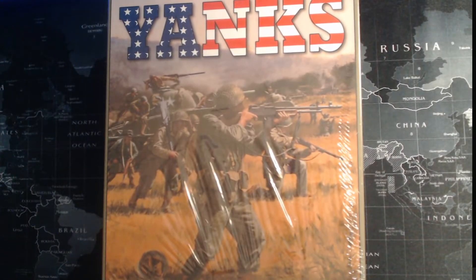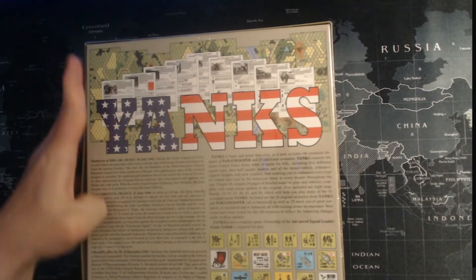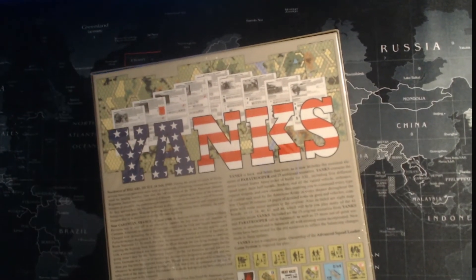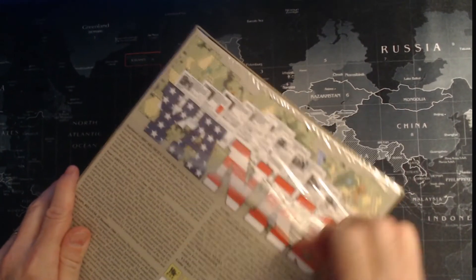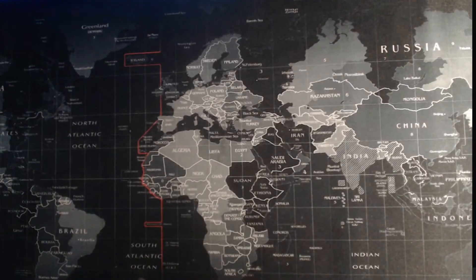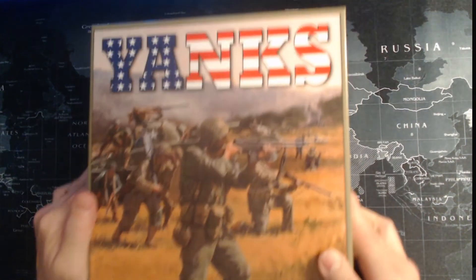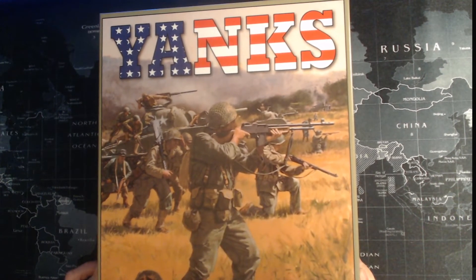Nice meaty box. It was shipped and came in a box about three times the size with lots of padding, so I dare say nothing inside is damaged. The box looks in good shape. Let's look at the video now - here we have it, Yanks. We're going to unbox this right now, open it up right in front of you. Here's the cover - quite the awesome painting. I like what Multi-Man Publishing has been doing with their core modules; I'm liking the artwork they're choosing. Well done, Multi-Man.